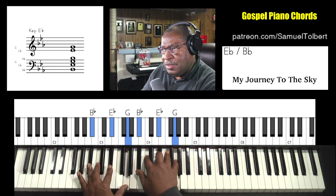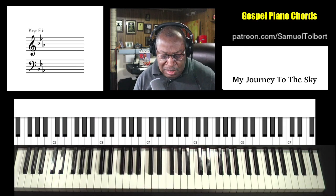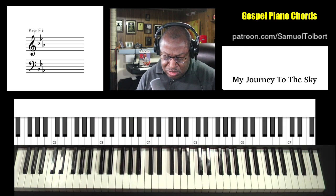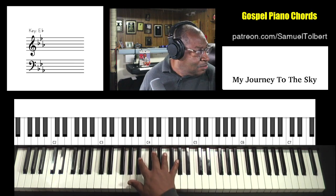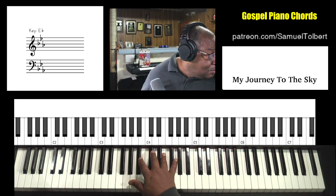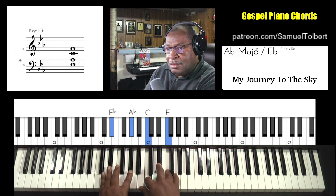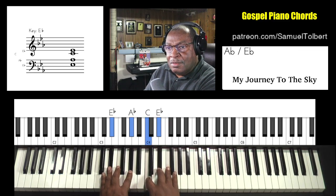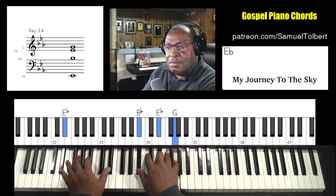Let me see. Let me let the music play so I can make sure I got those last chords.